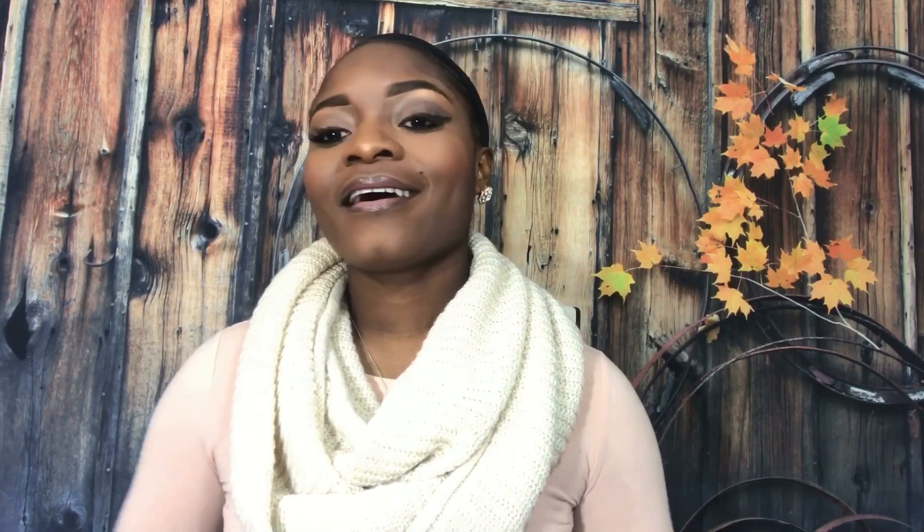This is what it's looking like right here. You guys, this wig does not have clips — there are no clips whatsoever to secure the wig. I did notice it has adjustable straps, so that's about it, and that makes me a little nervous.